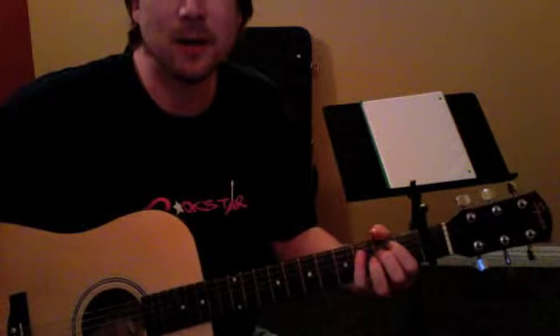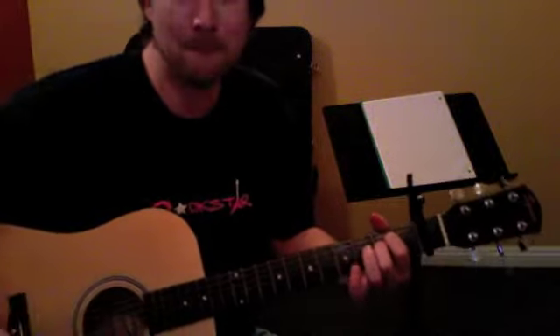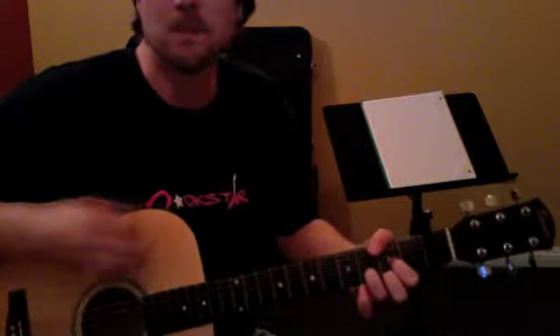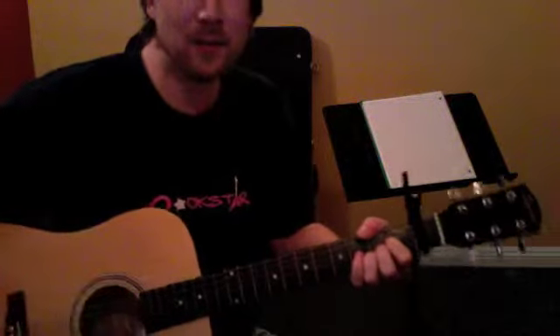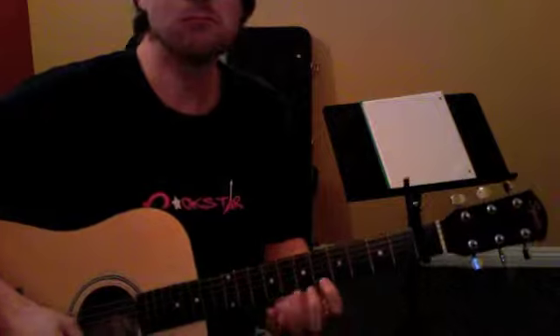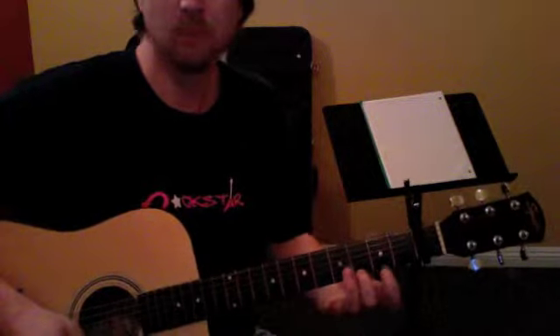That's all it is, and the chords are E minor, G, D, and A. That happens twice, and then we've got this fill that goes like that.